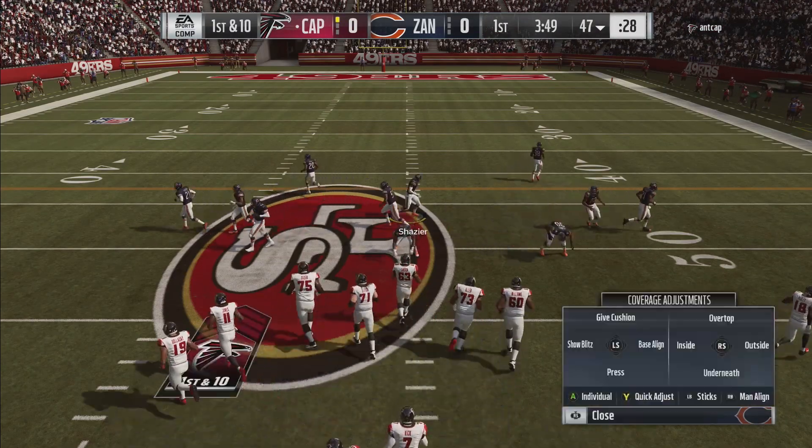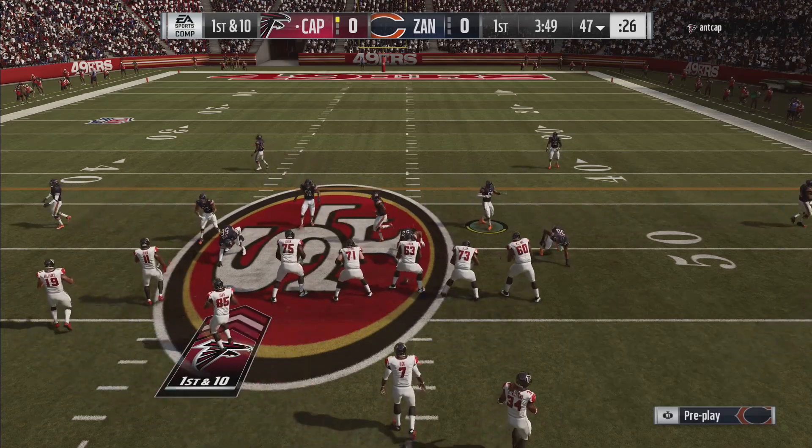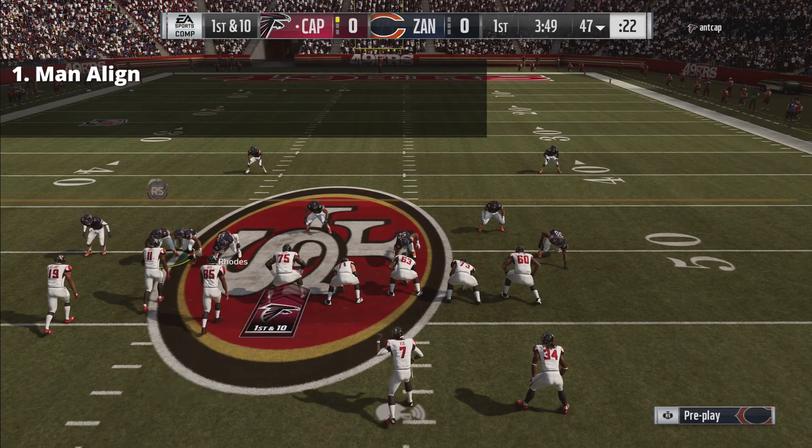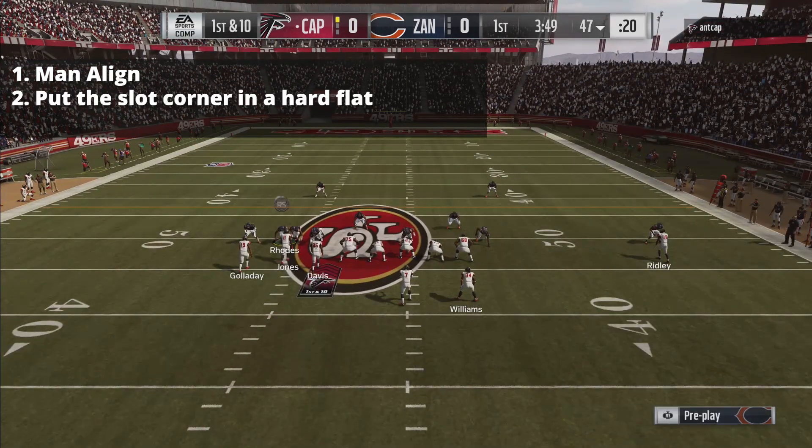The Pat Sale is one of the more popular plays this year as we all know in Madden 19. We're going to go ahead and Man Align the defense to get all of our corners to match the three bunch receivers. From here, we're going to take the slot corner and place him in a hard flat.